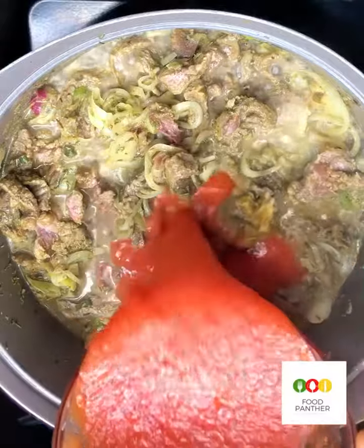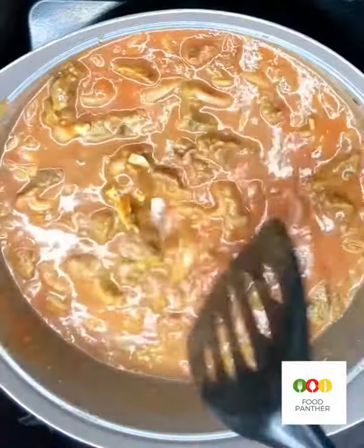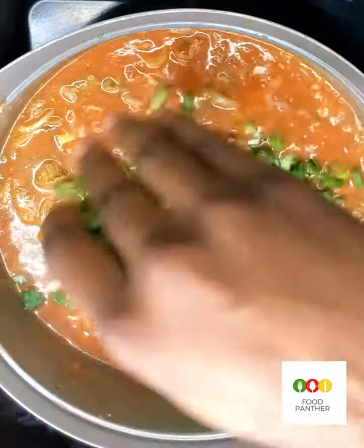I'm going to allow it to boil. Next I'm going to add in the tomato puree, and I'm going to gently stir this to combine. Then I'm going to add in my chopped spring onions.